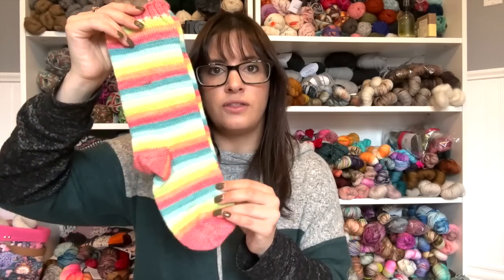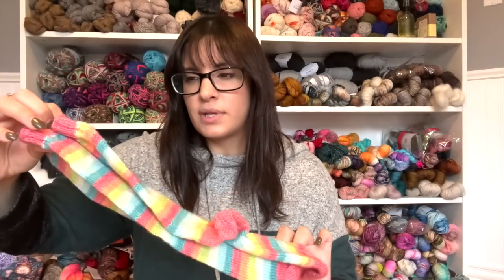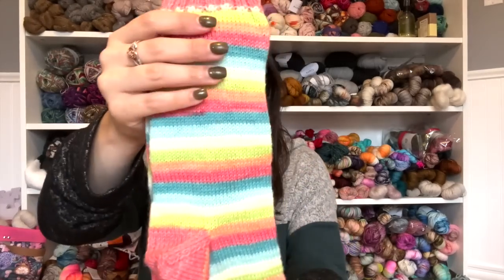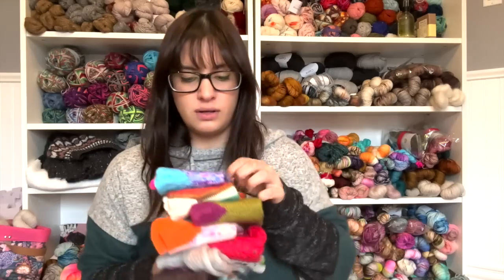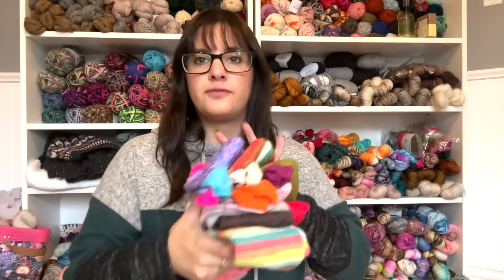Pair number eight was another yarn dyer of the month — the Cozy Knitter. She was the first yarn dyer of the month. The colorway, I think it's Tropical Paradise. This was cranked out with an afterthought heel on a 2.25 millimeter needle. So that's the first eight pairs.